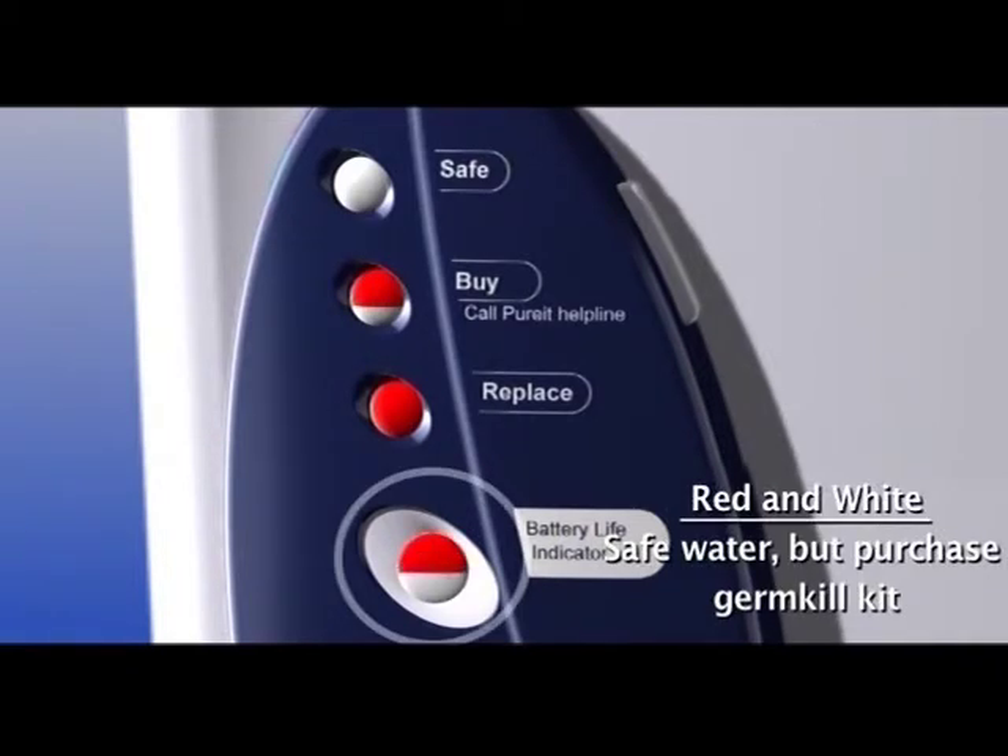When the indicator turns half red and half white, it means that the GermKill power is working but is nearing the end of its life. You should purchase a new GermKill kit by visiting your nearest retail outlet.